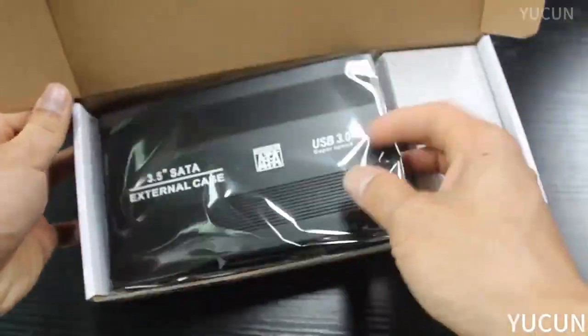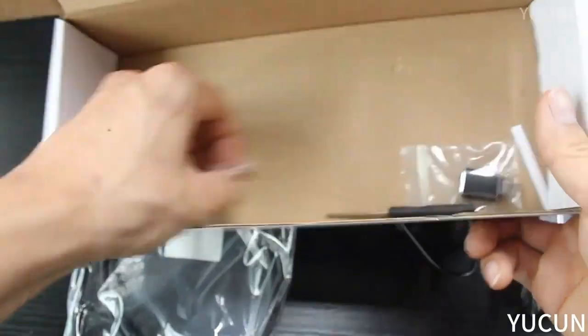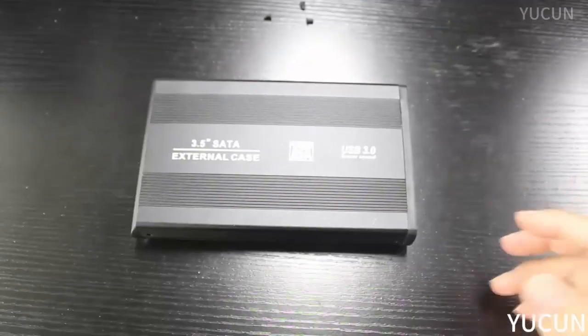USB to SATA IDE 3.5-inch Adapter SSD Hard Drive Enclosure, USB 2.0 HDD Case HD External Solid State Hard Disk Box Adapter.